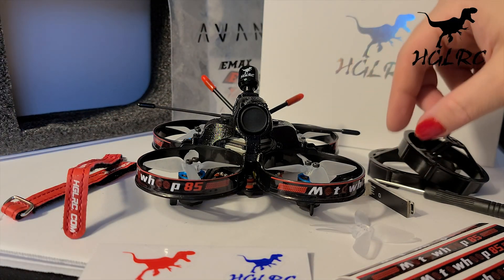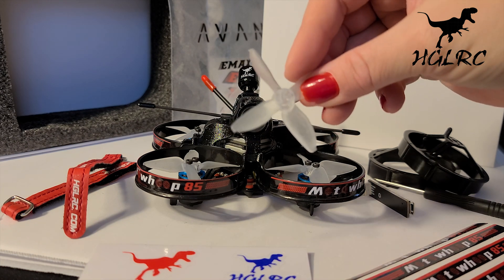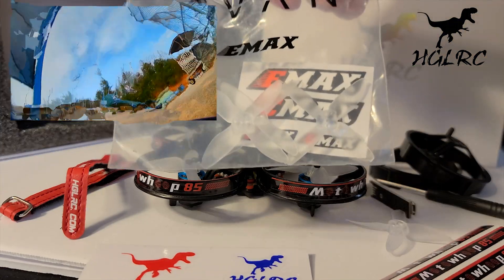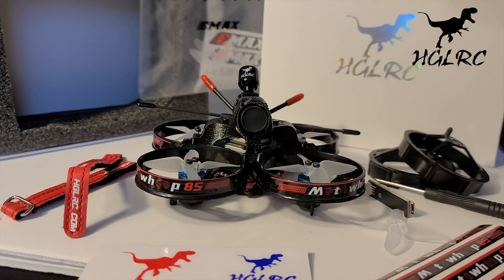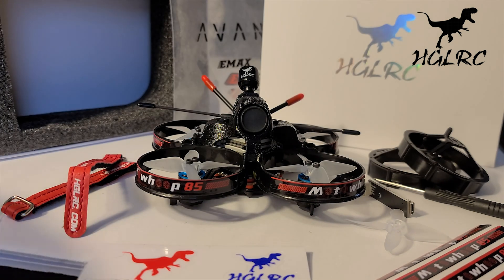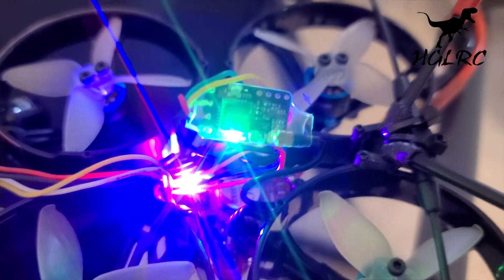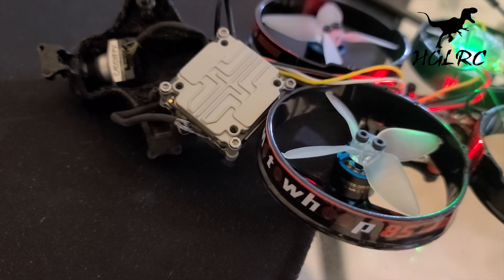The props are Avon Emax 4-blade, 2-inch in size, and they seem quite durable — I haven't broken one yet. You'll also have instructional manuals for the Caddx Vista and some hardware. The flight controller is the HDLRC Zeus 13 all-in-one, and there's a Caddx Vista Nebula Nano camera.